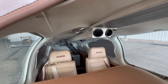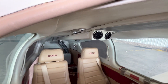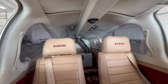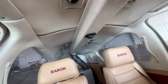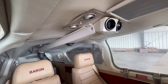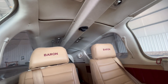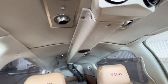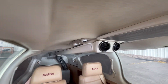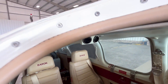Coming up to the front we get a better view of our custom overhead ducting. We have the unit in the back there with a four-and-a-half inch duct connecting to our custom duct on top. We have a vent for our passengers which can also be closed if you want more air up front, and then we have two eyeball vents for the pilot and co-pilot.